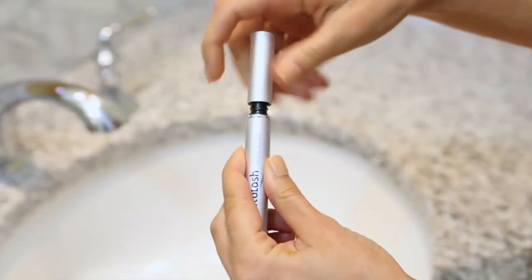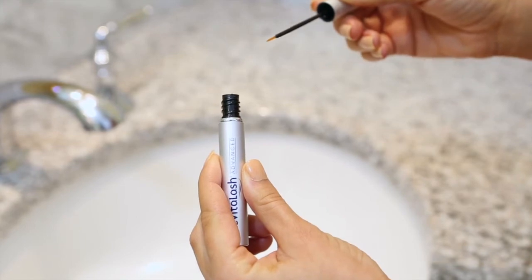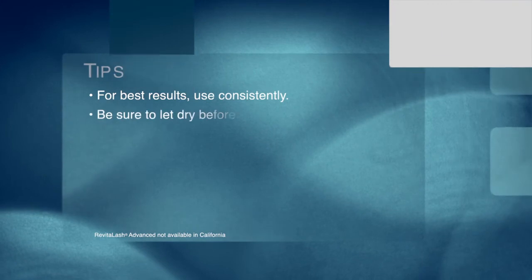Revitalash Advanced has a unique brush tip applicator for precision application across the lashes. Once a day, apply a thin line to eyelashes above the level of the skin. One brush stroke is sufficient. Remember, only a small quantity is needed to beautify your natural lashes.